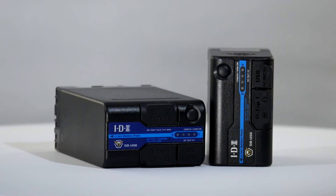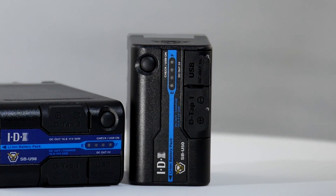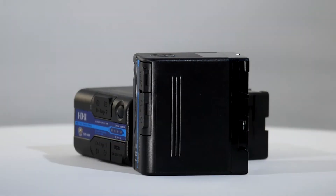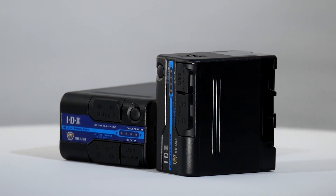The third DC output uses the very popular USB format to give five volts at up to 2.3 amps. Having a smaller capacity, the SBU 50 has two outputs, losing the conventional D-tap but retaining the more versatile D-tap advanced and the 5-volt USB connectors.